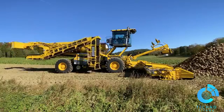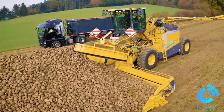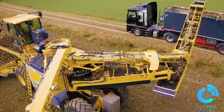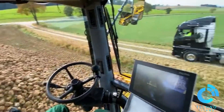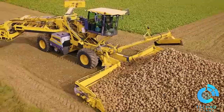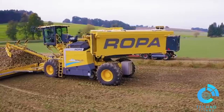With its extended cleaning and loading system, the MAUSE 6 guarantees maximum throughput while preserving crop quality. The operator-friendly control center and 360-degree camera system ensure optimal performance and safety. The MAUSE 6 isn't just about efficiency — it's about doing the job right every single time.